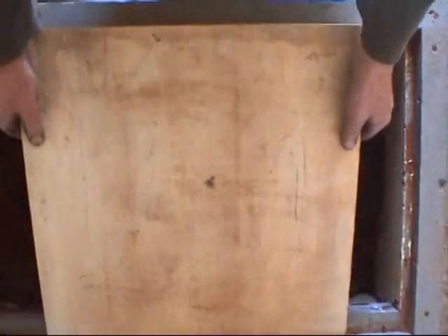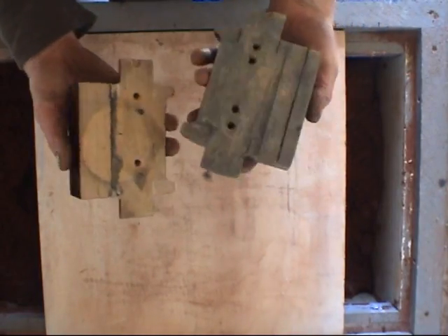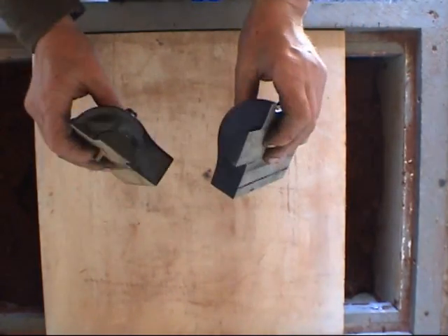The mold I'm going to make is for a model steam engine cylinder. It's quite a big cylinder and it's going to be cast in bronze. It's a two-part split pattern with a central core.